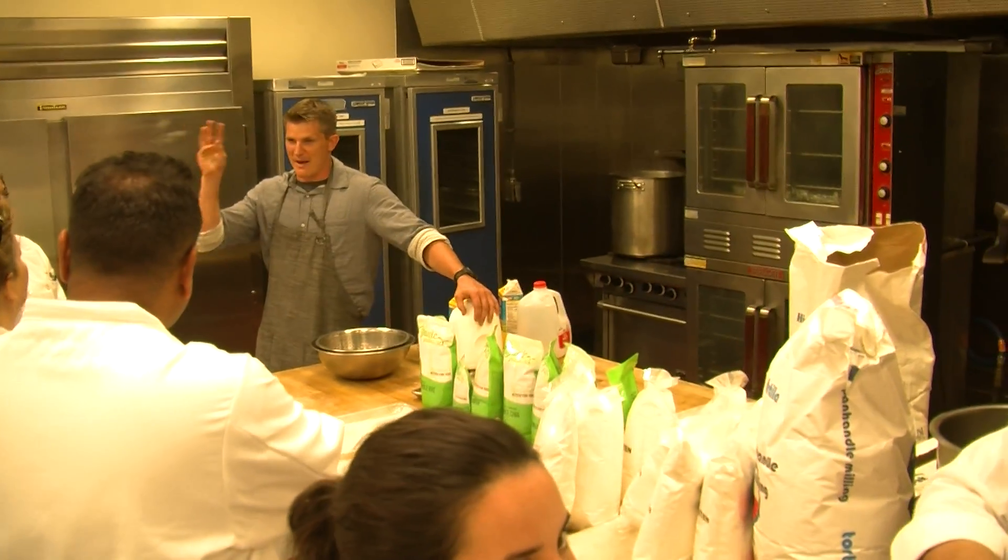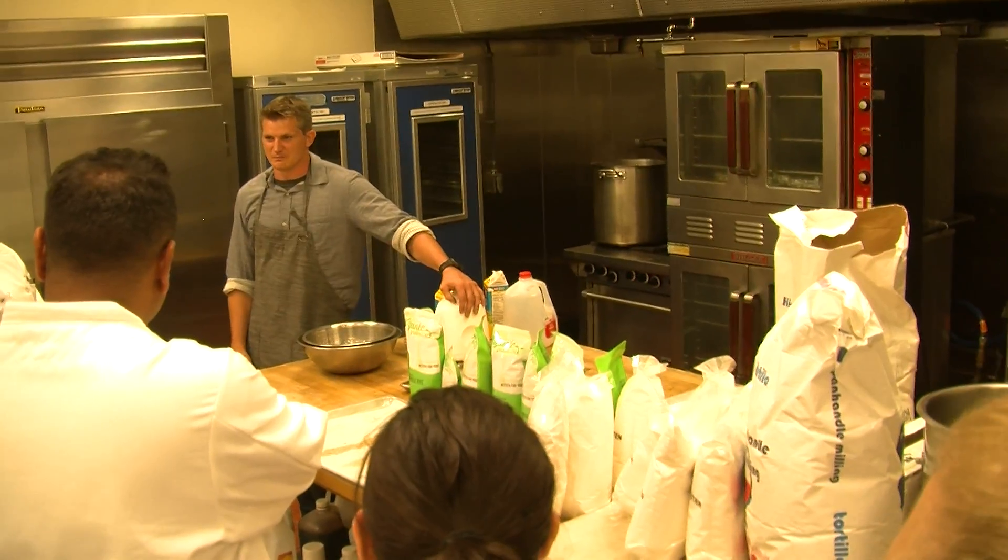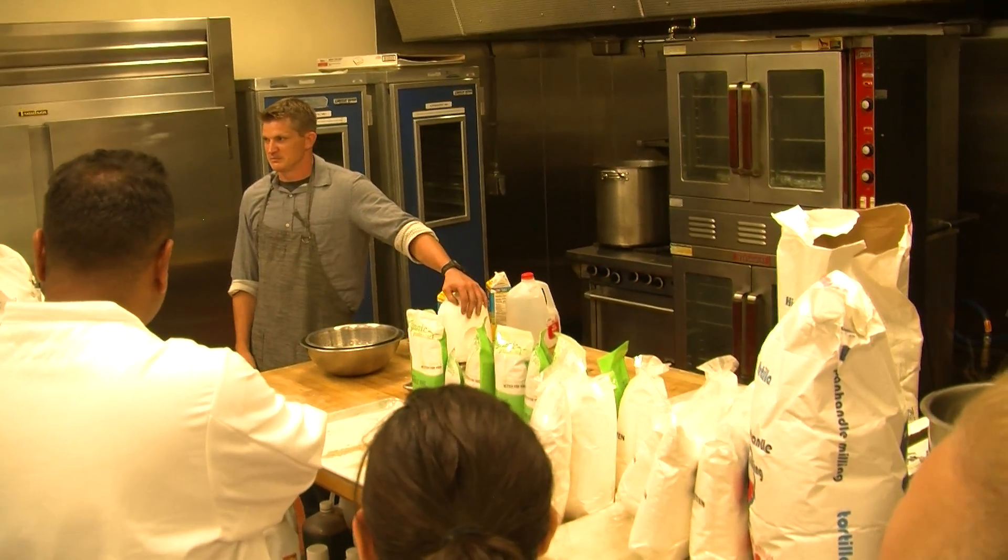Cheese is one of these things that starts with the same basic ingredients, right? Anybody know what those are? Milk. They're all the same ingredients.